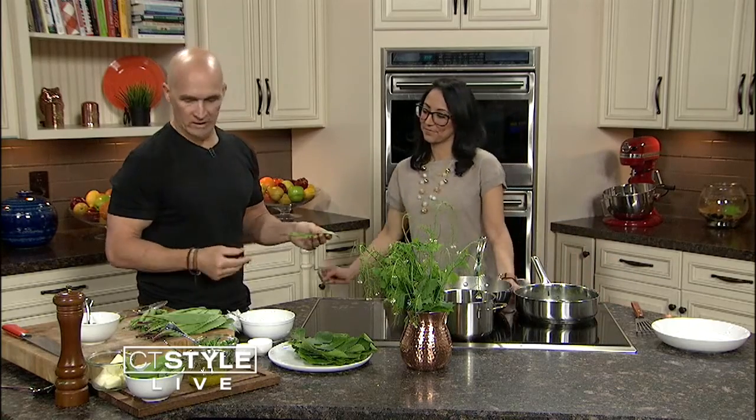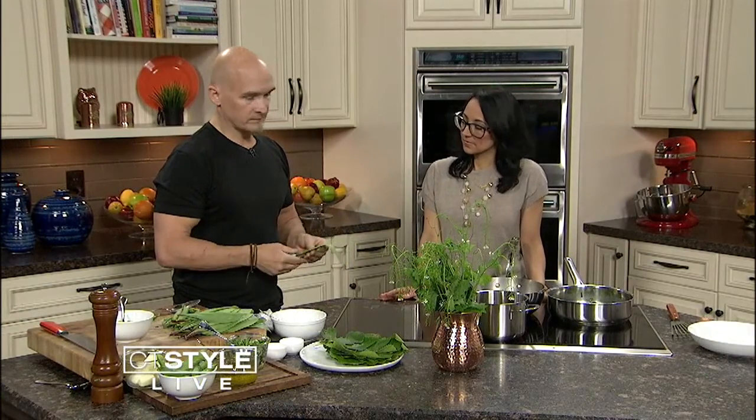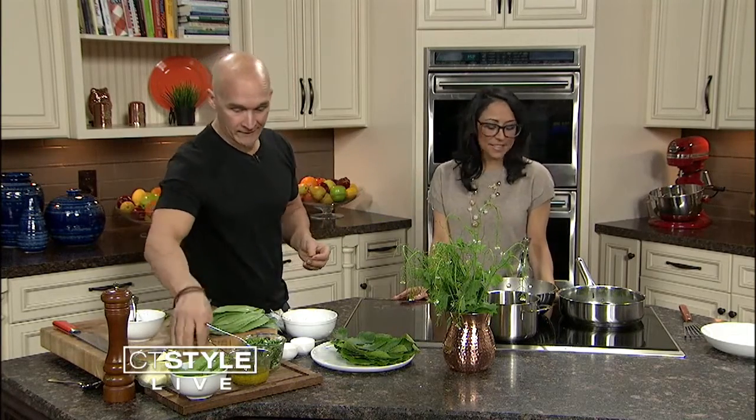We have these beautiful ramps, which are kind of a cross between a wild garlic and onion. These are the tops, which we just slice real thinly, along with the bottoms — the white part. People often pickle the white part to preserve them, because ramps are only available maybe a month, five weeks out of the year, starting in the Pacific Northwest and moving their way to our backyard. Hot commodity.